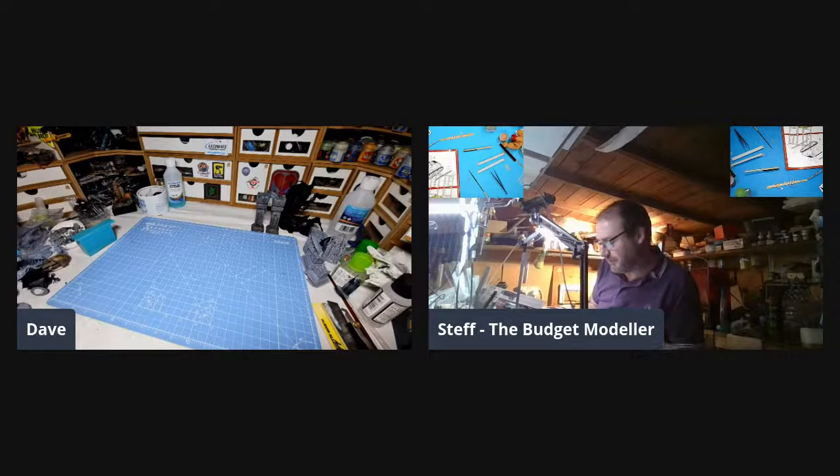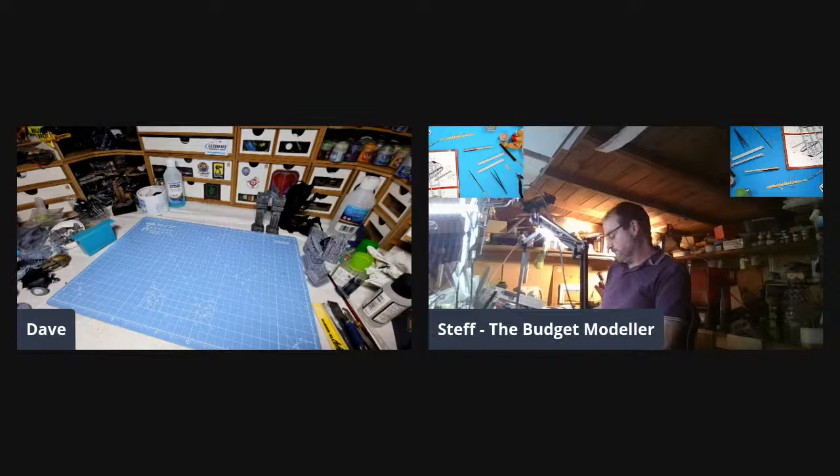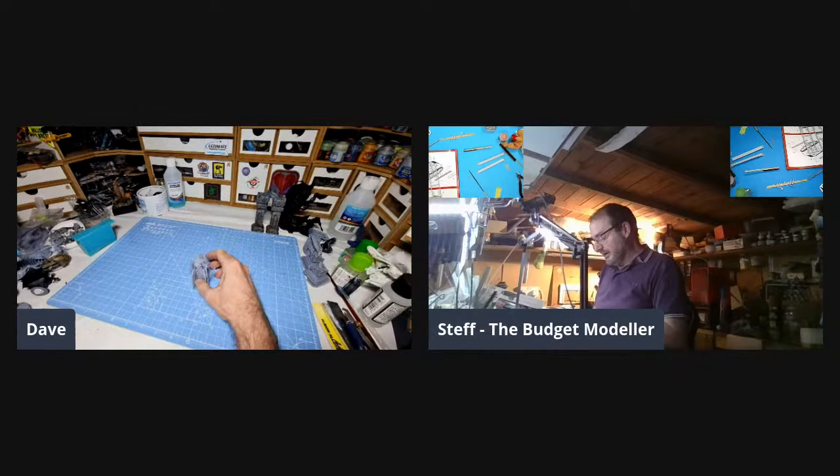Thank you very much for doing that, Dave. Really appreciate it. No problem. That's just the basic tool set that I think most people find useful, plus a few slightly more esoteric tools that do come into their own. Yeah — in the comments, if you've got a set of tools you use, or something you use that none of us have covered here that you think may be useful to other guys, drop us a comment and let us know what it is you use.